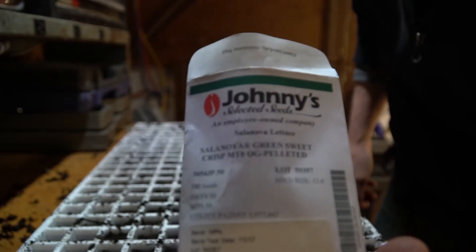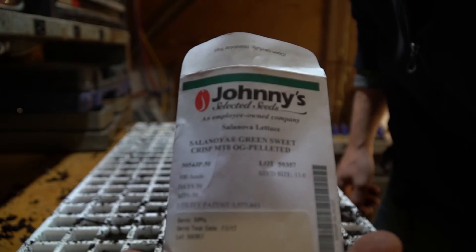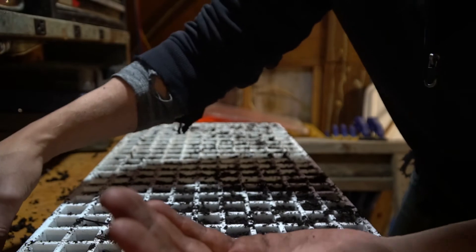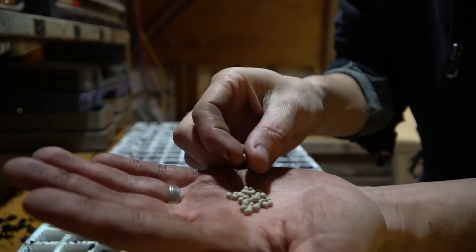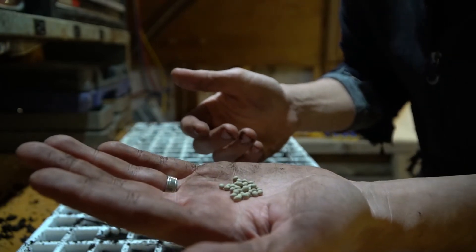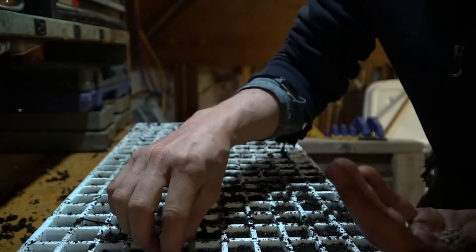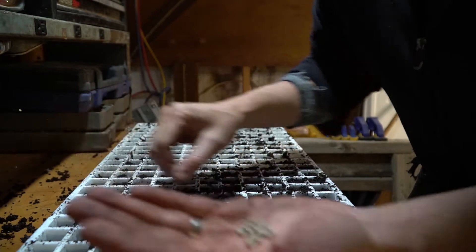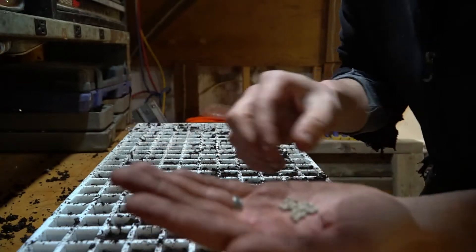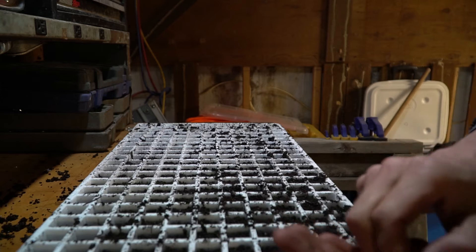This is Salanova lettuce from Johnny's Seeds. One great thing about them is they come in this pelleted version. Lettuce seeds are very, very small and hard to get into these little cell units. They produce pelleted seeds for automatic seeders, but it also makes this process ten times easier. I'm just going through and dropping a seed in each cell.